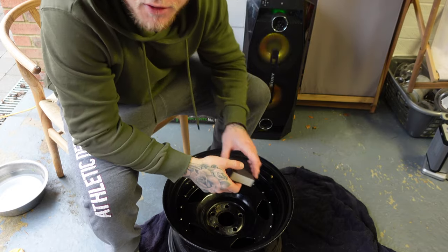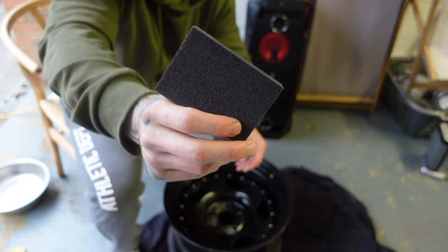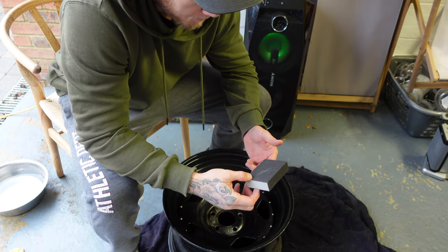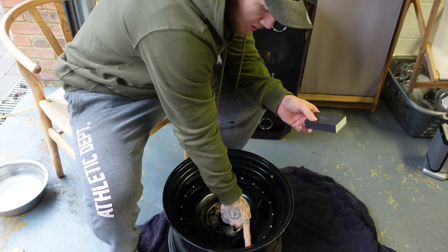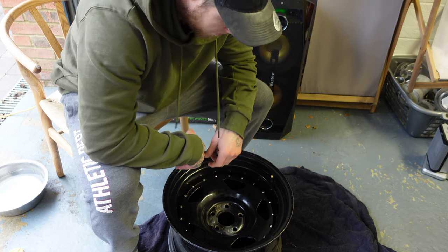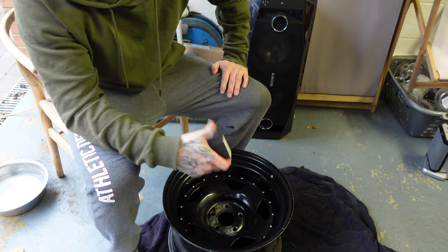First thing we did was go down to Homebase and get a medium grit sandpaper. I was looking for 300 and 600 grit but they didn't have any. We're going to be wet sanding first to get rid of the crap and hopefully wear down some of the existing paint because it's pretty thick.